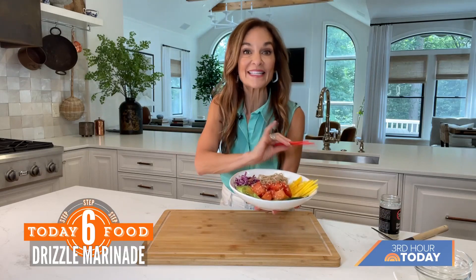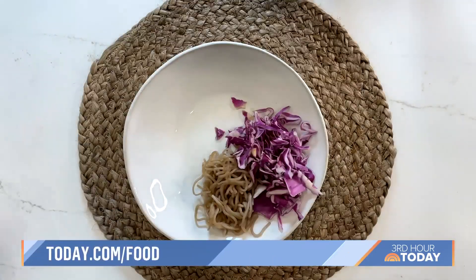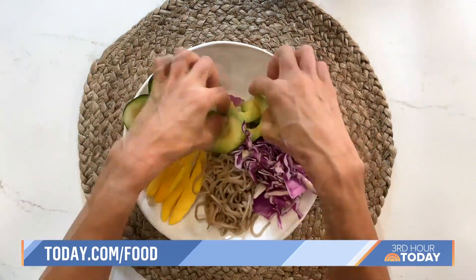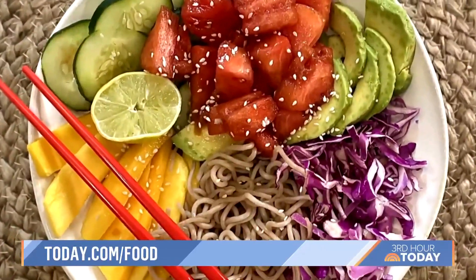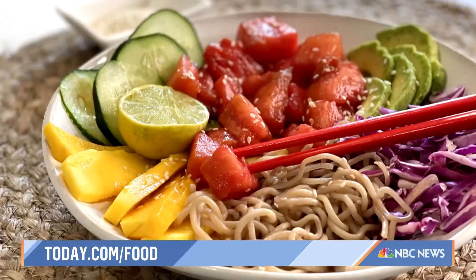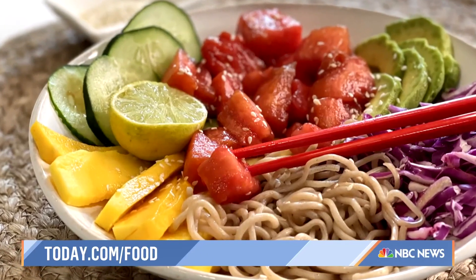If you decide to go in a completely different direction with ingredients, here I used soba noodles — they're so delicious, we love them in my house — and juicy mango slices. It's still watermelon season, guys, so hit the market, come home, grab a bowl, see whatever ingredients you have on hand, and let the poke bowl games begin!